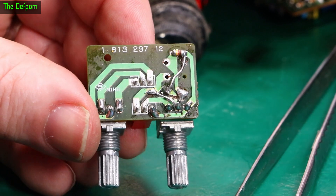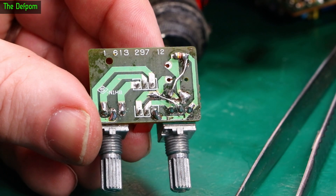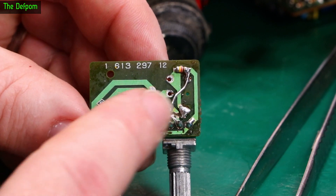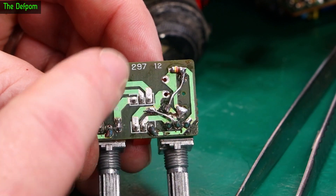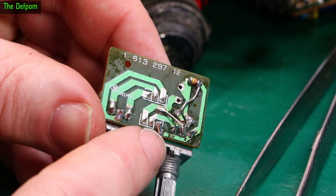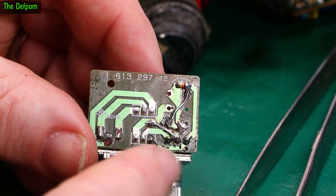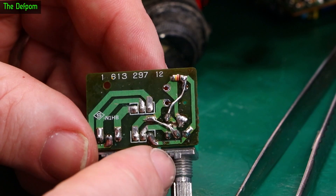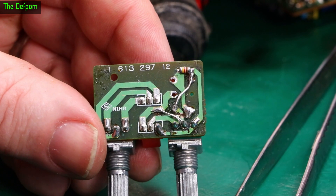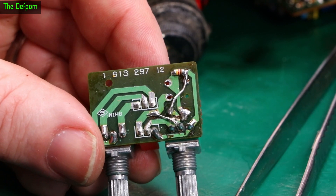I've linked them together and cleaned it up a bit — it's probably better than it was from the factory actually. I've put some links across and I need to check there are no shorts anywhere, nothing going where it shouldn't. If it's all good I can put some liquid electrical tape on there to protect the cables and little loops, make sure nothing is shorting, secure it all, and then I can put it together and it will hopefully work.